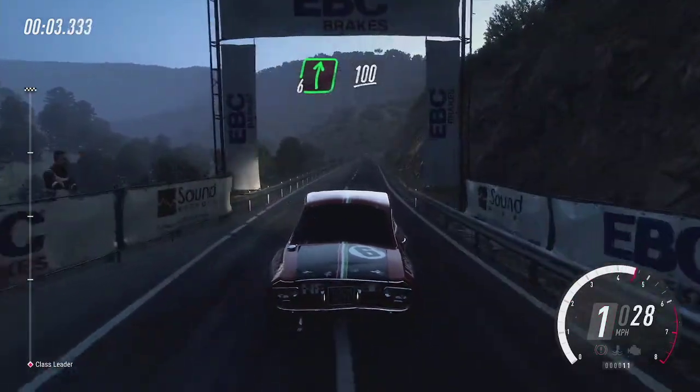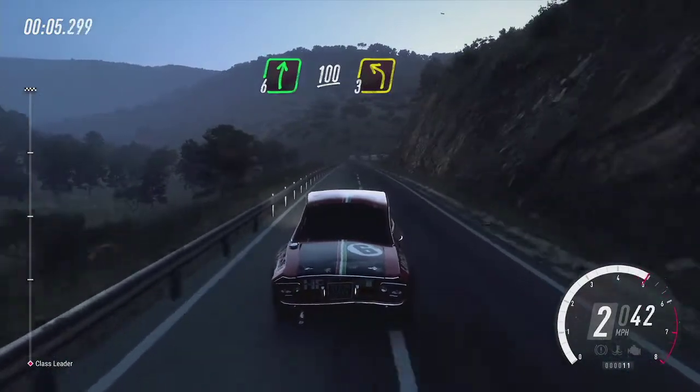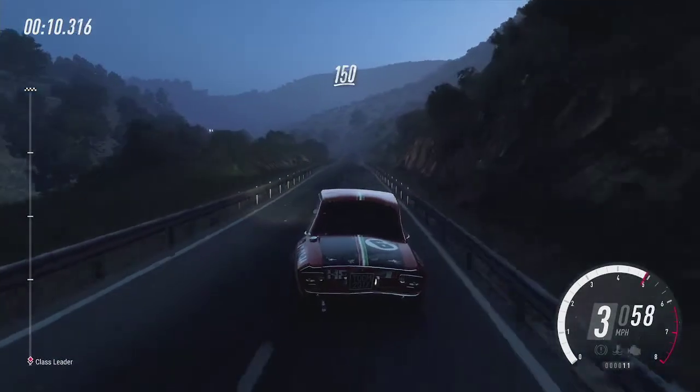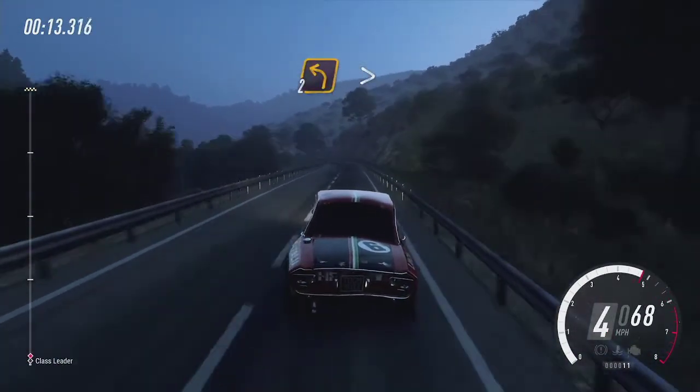Six right, one hundred, three left, one fifty, two left, extra long, tightens.